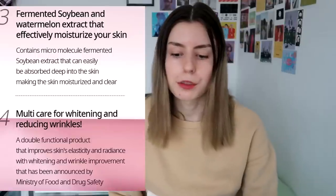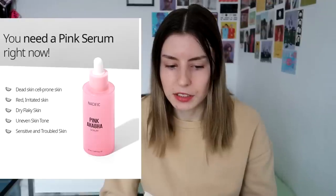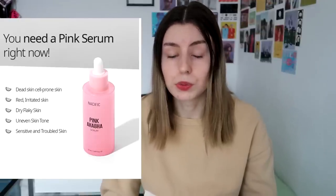It also offers multi-care for whitening and reducing wrinkles, which is pretty exciting. I didn't put makeup on so you can see what we're working with — I have a lot of acne scars and the whitening should help with that. The product is suited for dead skin cell-prone skin, dry flaky skin, uneven skin tone, and sensitive and troubled skin, which I would really benefit from.